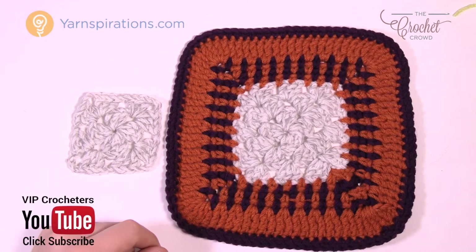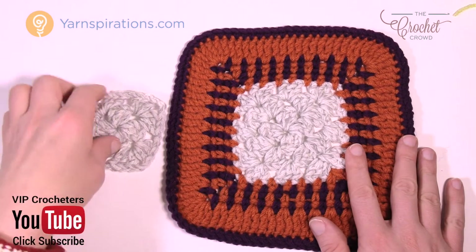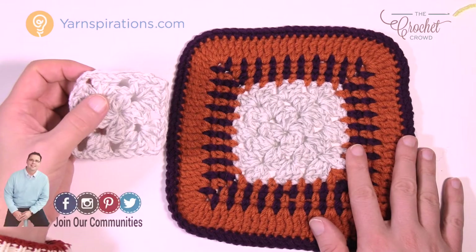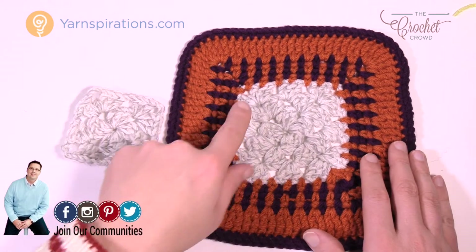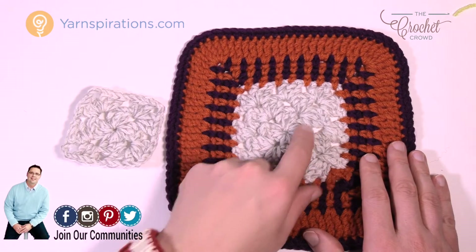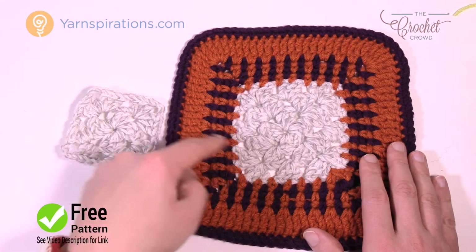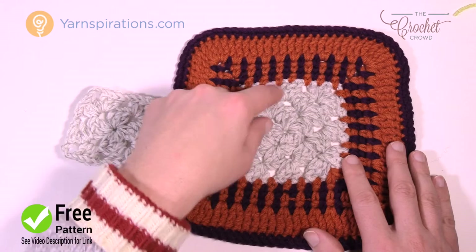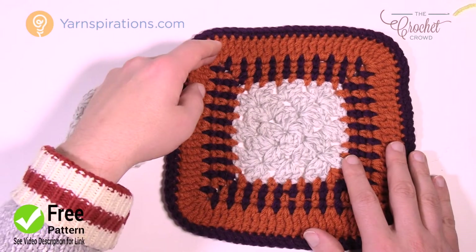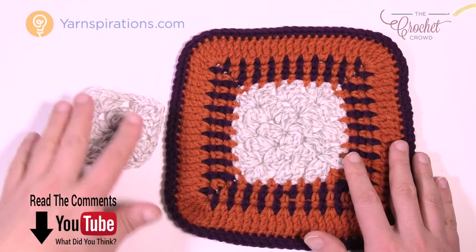Welcome back to The Crochet Crowd as well as Yarnspirations.com. I'm your host Mikey. Today we're gonna work on the stitch in time border which works with granny squares — or a rectangle granny as well — if you're following the pattern as is. We're gonna do some peekaboo colors, and it reminds me of stitch work as it's stitching the border to the project. Then we're gonna finalize it with a nice thick section and finish it off with some single crochet.